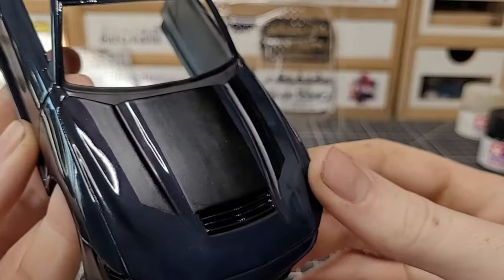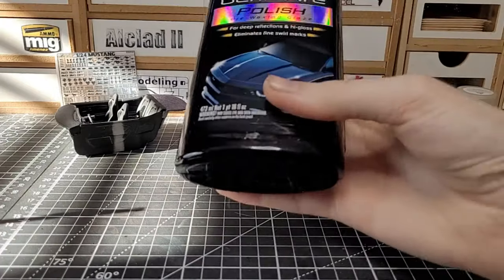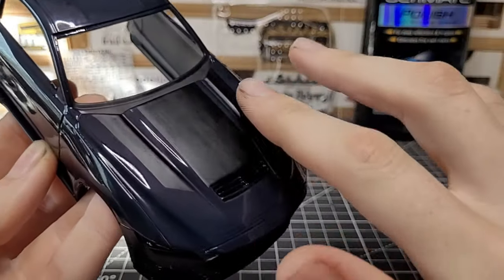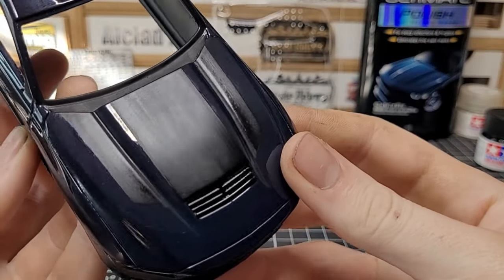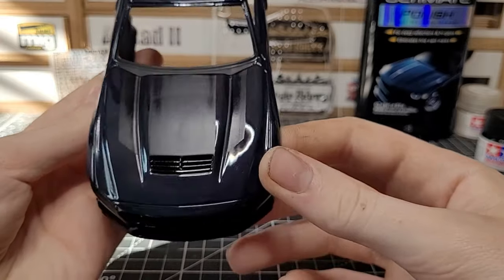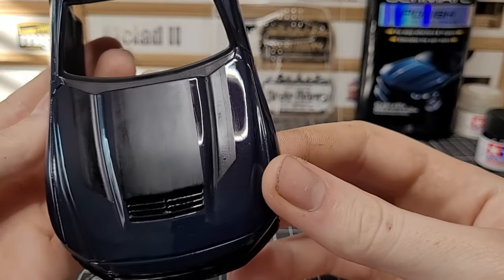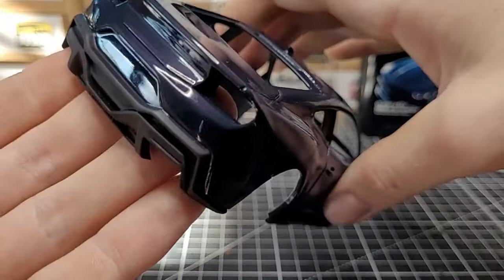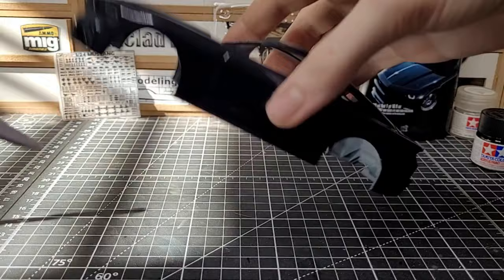I didn't want the stripes too flat, so I used Meguiar's Ultimate Polish — just a little bit, not too hard — and it gives that nice glossy matte finish. I need to put another coat on there but look at that, it looks really nice. It's not pitch black flat, it has just a little gloss to it, and it looks absolutely insane. I'm really glad I did that.